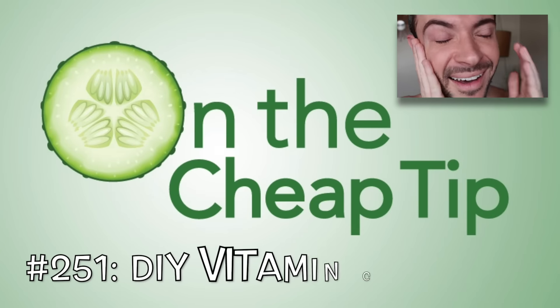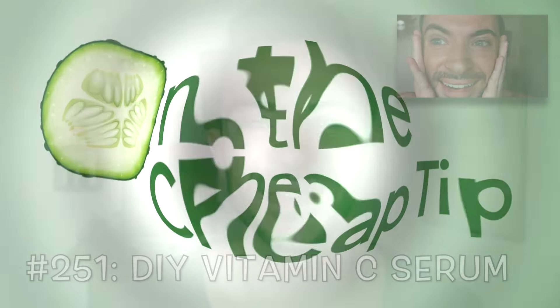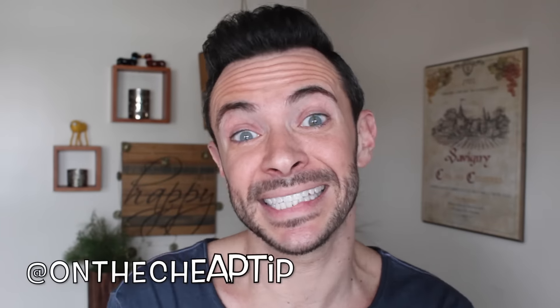Do you see that? I burnt my lip on a Cinnabon because I was too impatient to let it cool down. Big boy problems here. Hey, Cheap Bitches, I'm Rob and this is On the Cheap Tip.